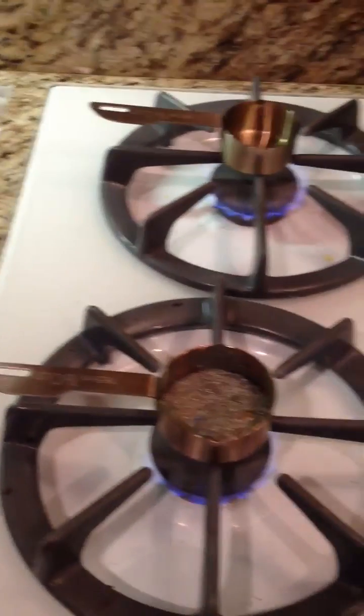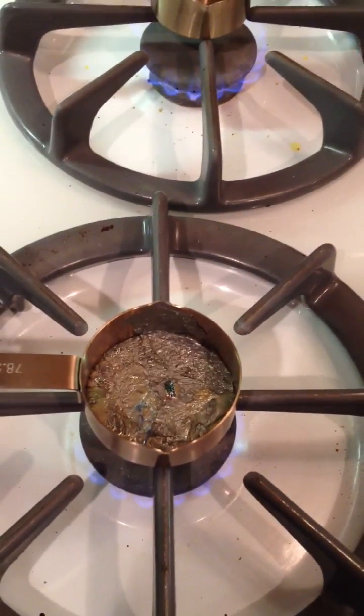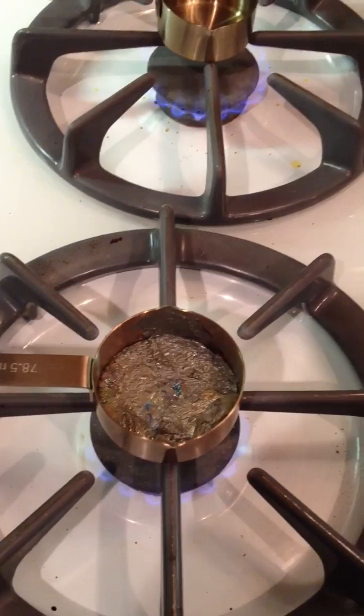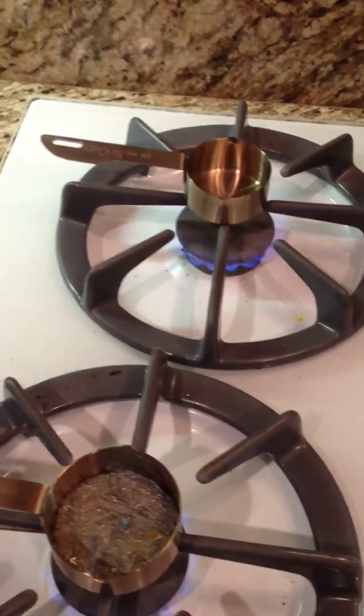Alright, so here it is. I'm melting the bismuth right now. That's the melted bismuth. I have a little piece of bismuth that I'm going to melt too — just drop it in and it's gone. That's melted too now. I have the other one that's heating up in the back.